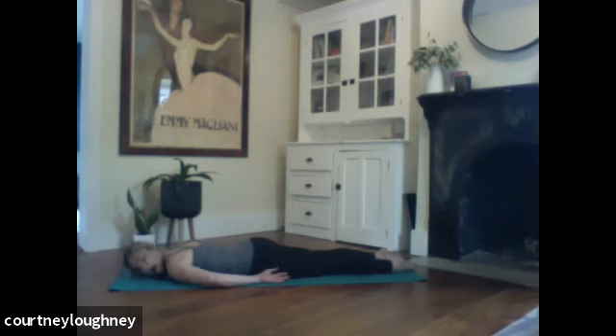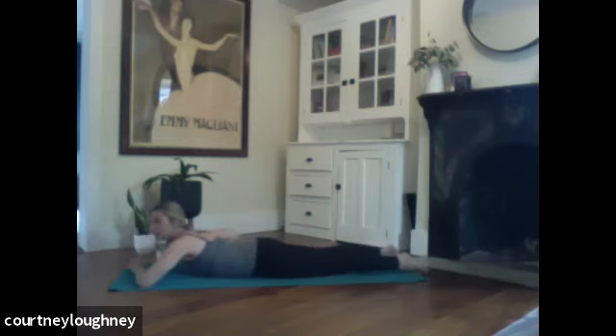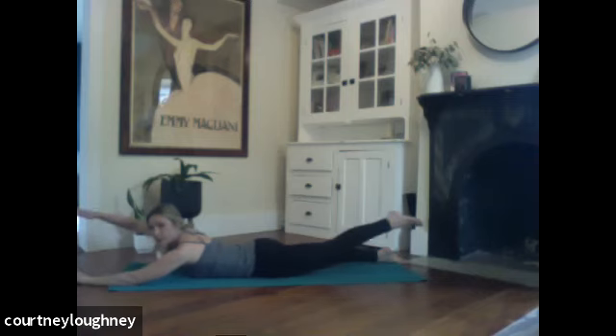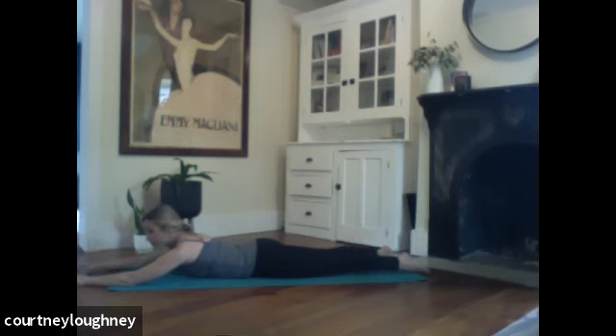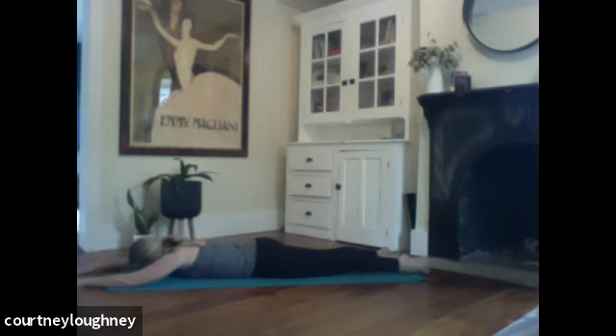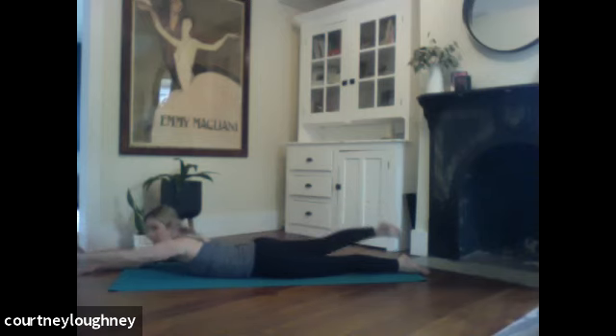Do a little bit of opposite work. When I teach kids yoga, I do a lot of opposites — it's really good for your brain. Let's reach both arms nice and long. The inhale is going to lengthen you up for opposite arm and leg, and then exhale brings you down. Inhale to peel up right arm, left leg. Exhale, release. Inhale, left arm, right leg. Exhale, release.